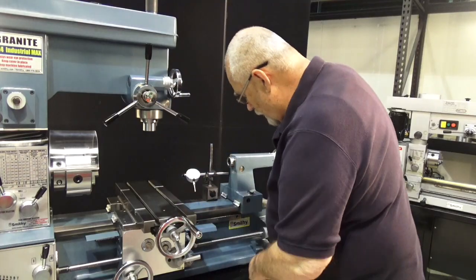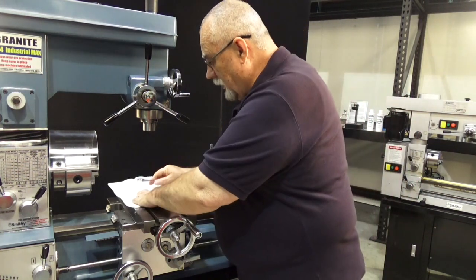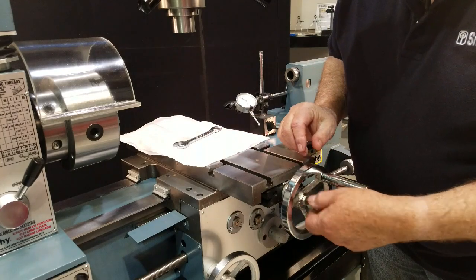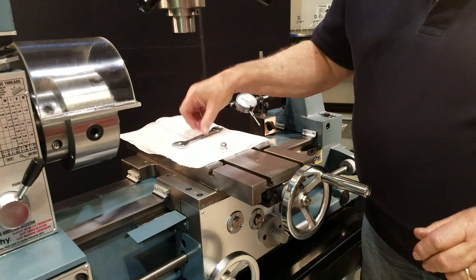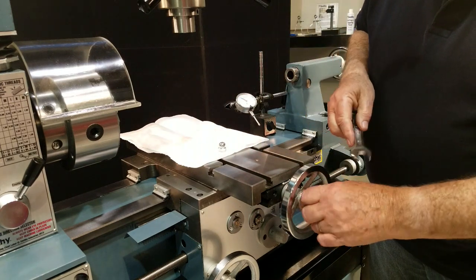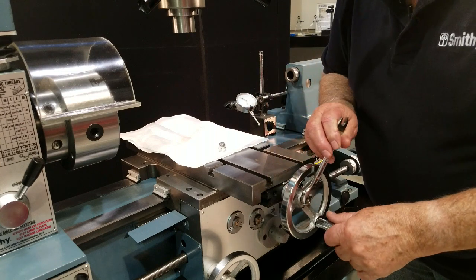So let's do some adjustment here. I always like to put a paper towel up here on the table in case I lay a tool down like that. We're going to take this nut off, get it out of the way so you can see better. And what we're going to do is we're going to tighten this nut until we eliminate that gap.